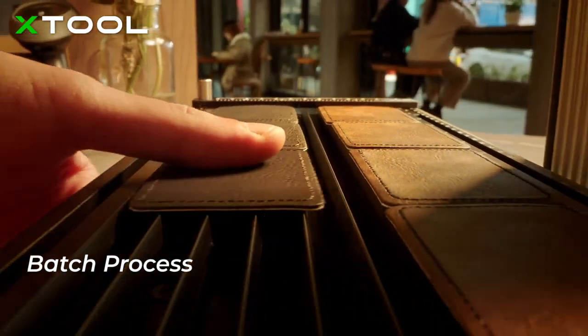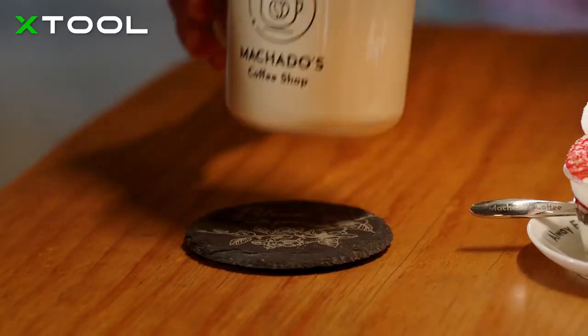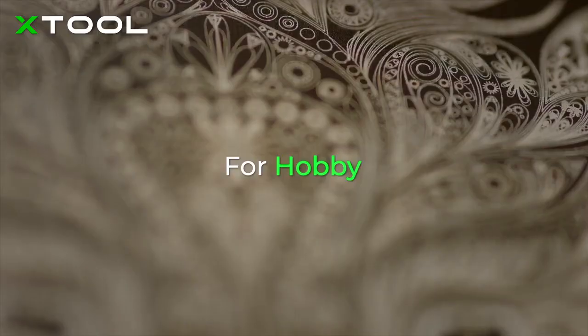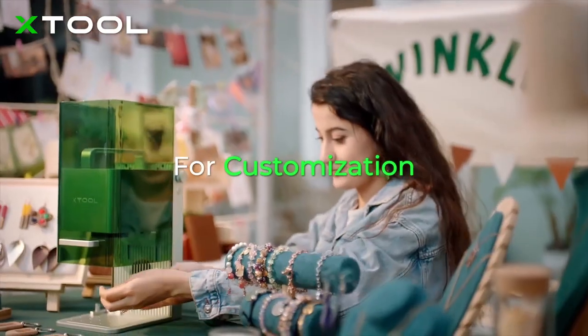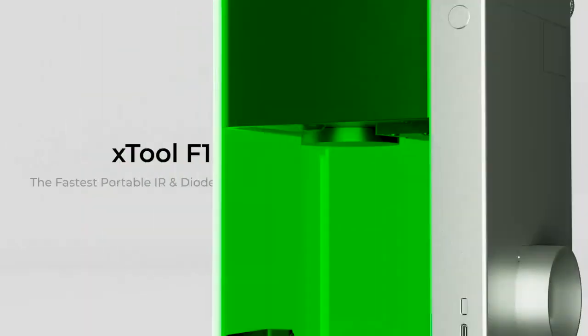It is designed to be smart and easy for batch engraving, greatly enhancing your working efficiency and taking your business to the next level. With X-TOOL F1, you can easily realize all your ideas, efficiently fulfill more business orders, make your shop special and stand out, or unleash your creativity anytime, anywhere.